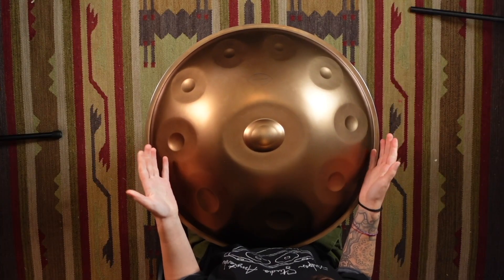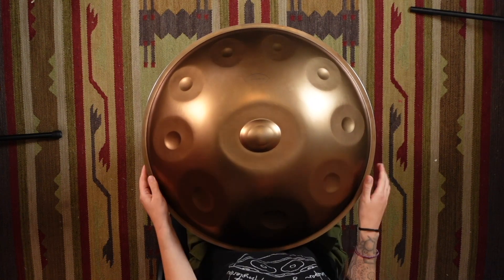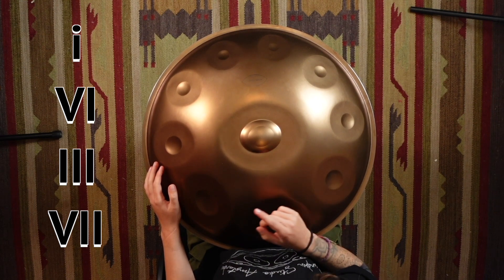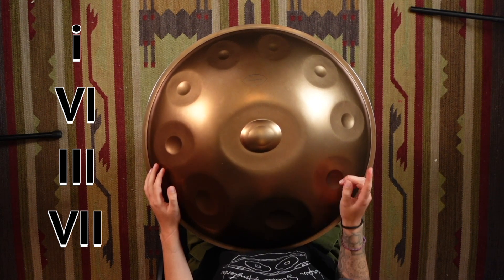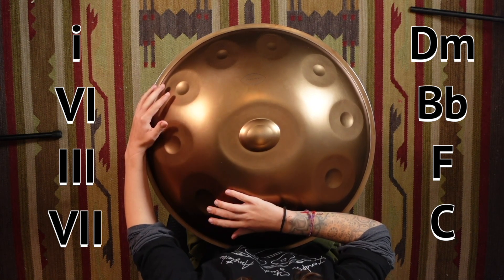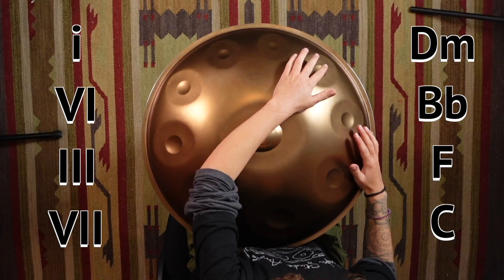So I'm on a D chord, which means that I'm going to be working in D minor, so my chord one is D minor. This progression is one, six, three, seven — which is D minor, B flat, F, C. It's actually quite a chirpy, happy progression because it uses all of the major chords in the key. The only minor chord in it is chord one.